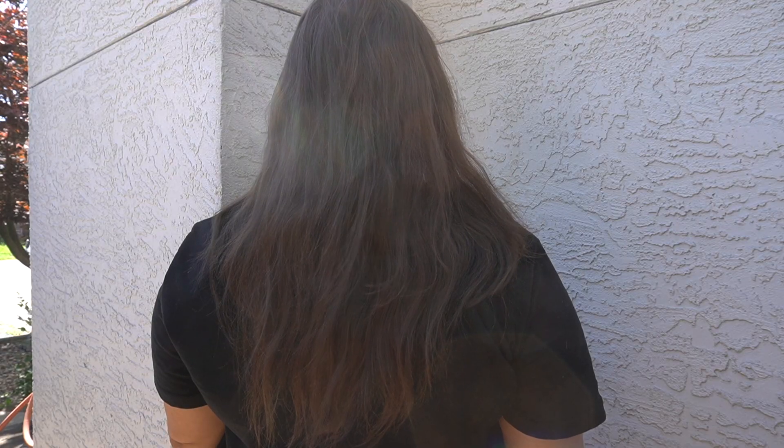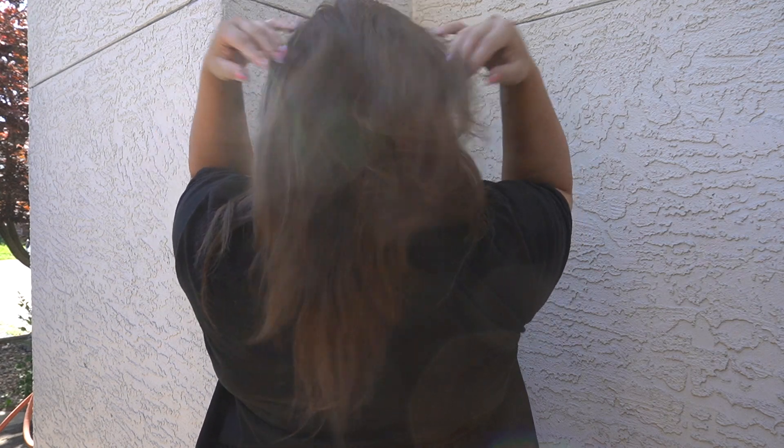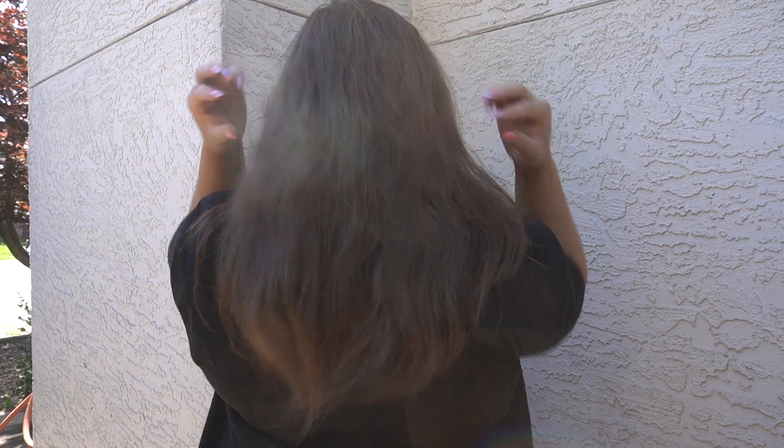Before I show you how to use this product, I just wanted to show you my natural hair in natural light. You can see my hair is a bit frizzy. In general, I have very fine, easily breakable hair — always have. I've never dyed my hair or done anything like that. I'm just not blessed in the hair area, and I've accepted it.